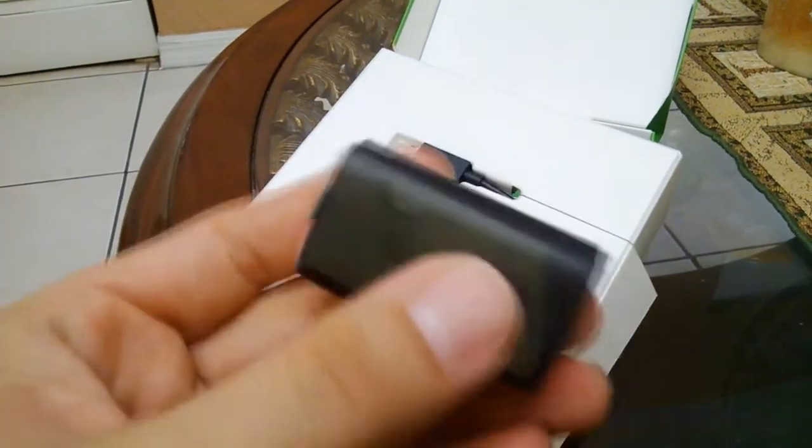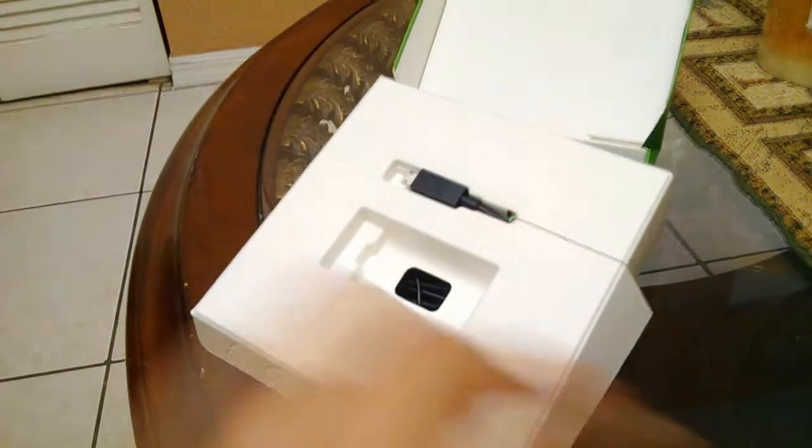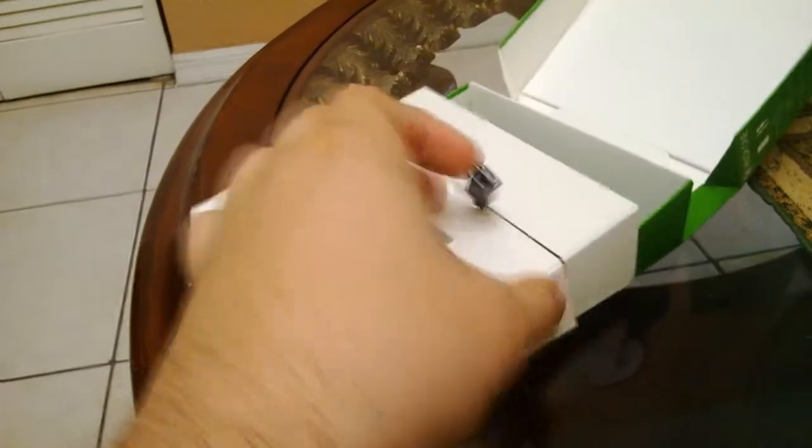It looks like a regular battery pack with AA batteries. It doesn't weigh that much, so that's always good. It's gonna fit in well with the controller and the new shape of it.